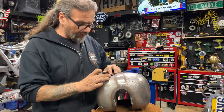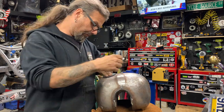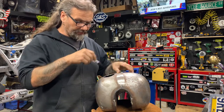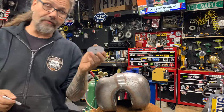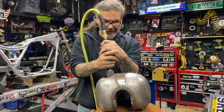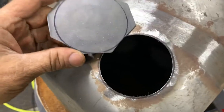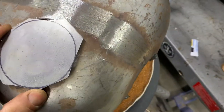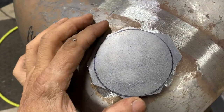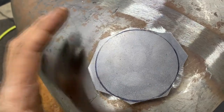I have a rough opening there, and I'm just going to use a known circle to make a nice clean line and round that out — then I'll have a pattern to make my sheet metal with. I have my template started with similar gauge sheet metal, and I've roughed out the big cut, so now it's going to be a little bit at a time to shape it.